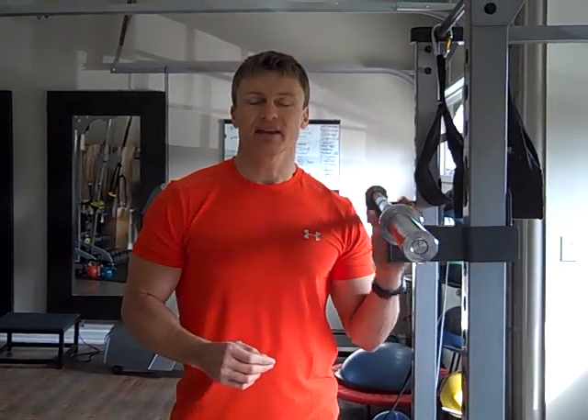Hey, it's Bruce from eBody.com. Today, I've got a great subject topic for you: how to get a bigger butt.